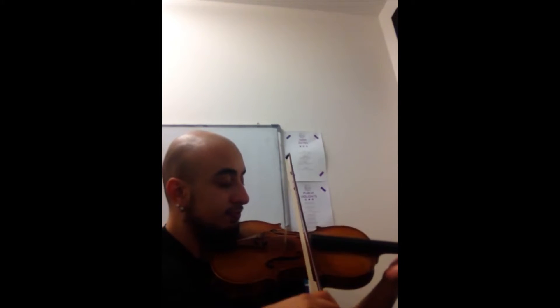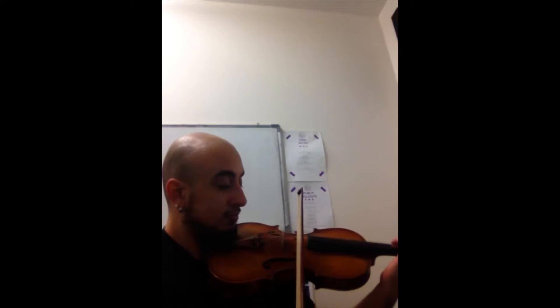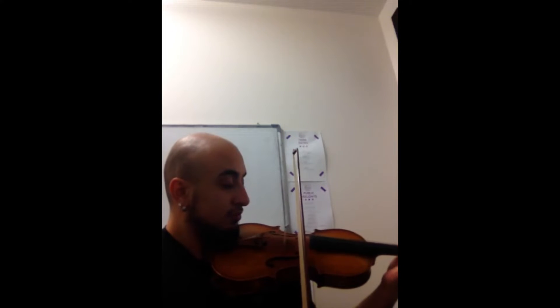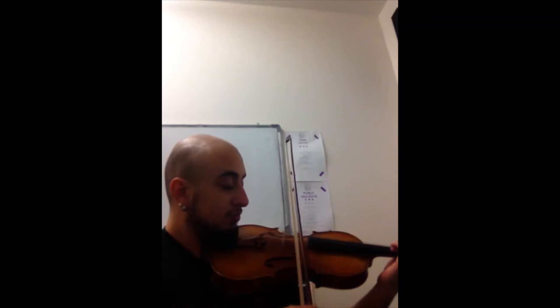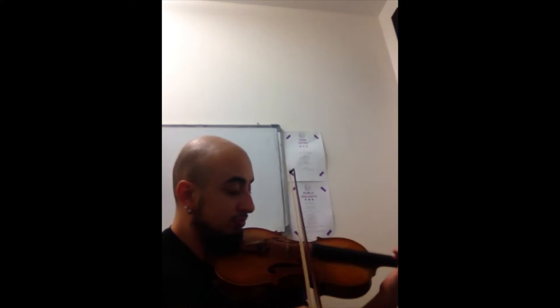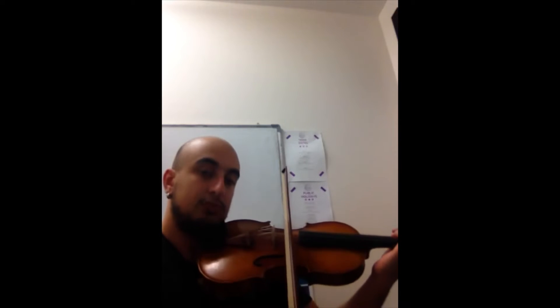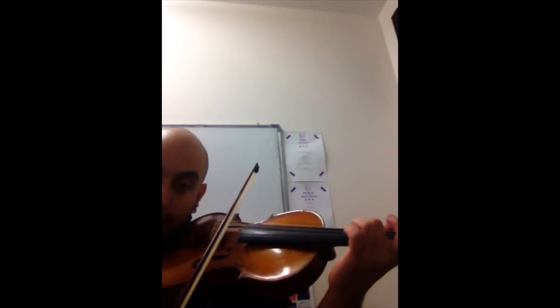So first one, D major. And remembering in D major we have two sharps: F sharp and C sharp.